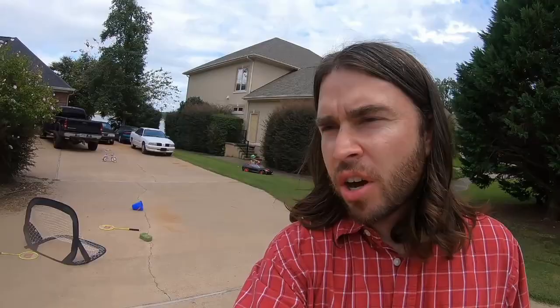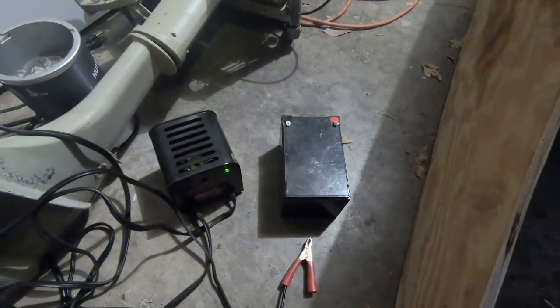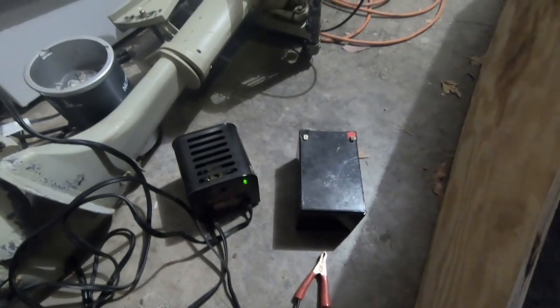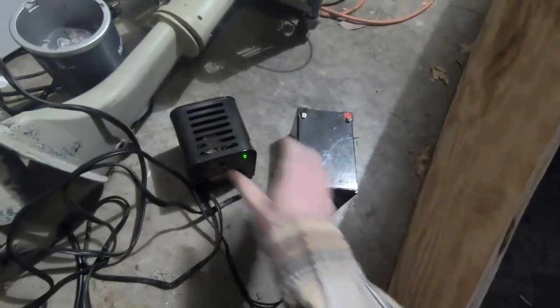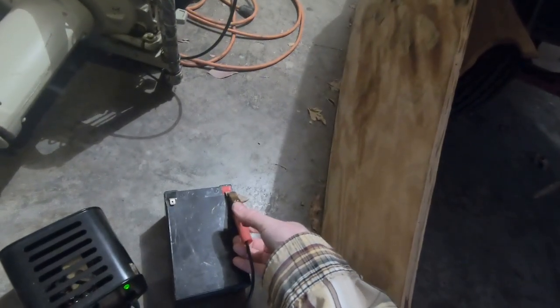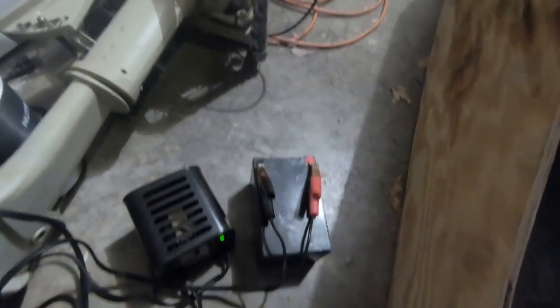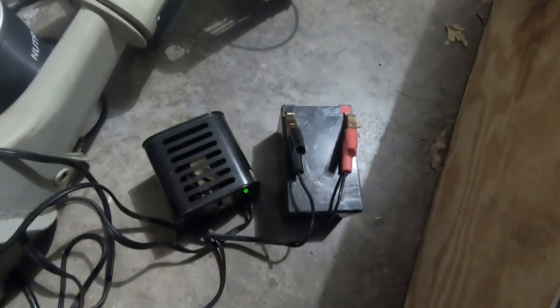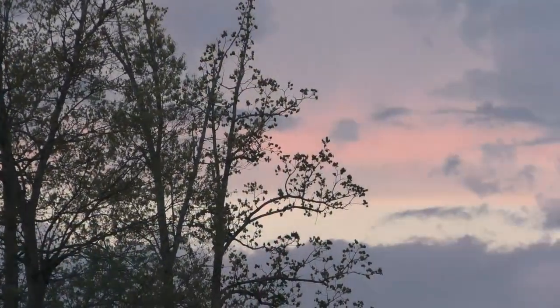Let me show you how to hook up that battery to a charger. You will not be able to use the 6-volt charger that came with your car. Instead, you'll need a 12-volt car or motorcycle charger. All you have to do is connect the red connector to the red and the black to the black — you can leave the battery in the car. I hope this and my other videos help you have more fun with your kids. If you haven't already, hit that subscribe button.